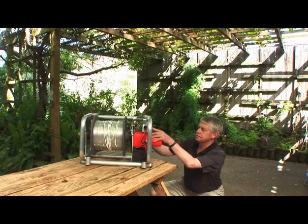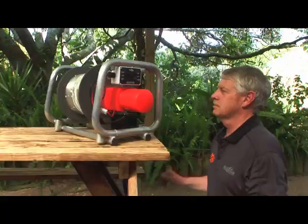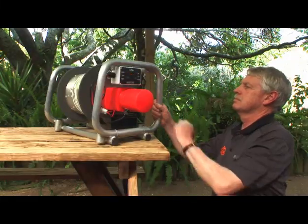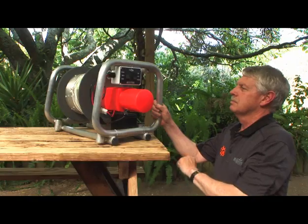The control box has two rocker switches. The first one is for setting the winch speed. It's got three settings — high, medium and low. You use the medium and low speed settings when retrieving really heavy catches. The heavier the weight on the line, the lower the speed.